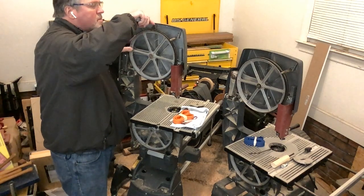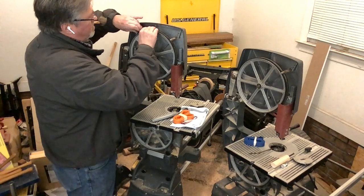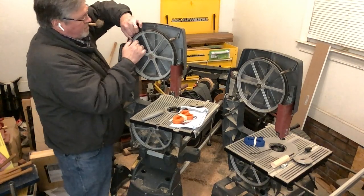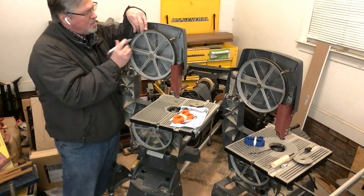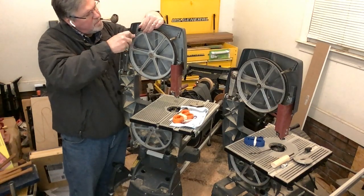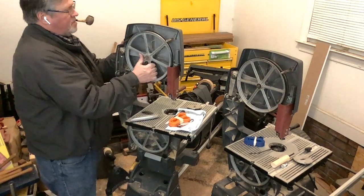We're going to fast-forward through this because it's not my preferred method. What I've done the hard way is make a cut with a utility knife across the tire, then get underneath it to get some grip and pull. I'll use the body of the bandsaw as a leverage point and spin the wheel away. This gets most of the rubber off, but it's not ideal and leaves some residue you'll have to clean up.